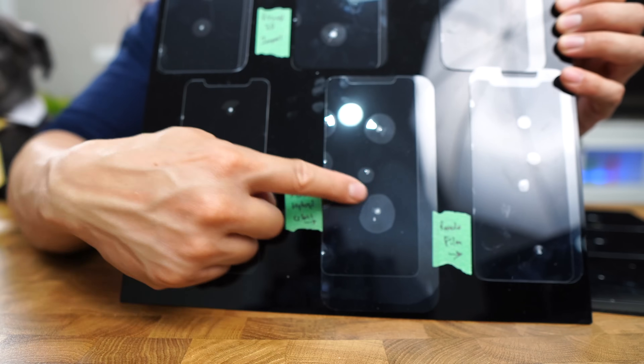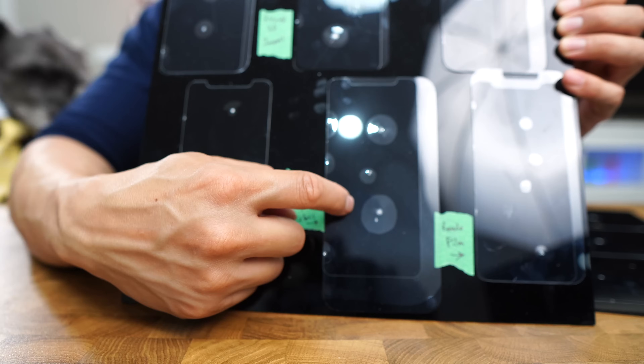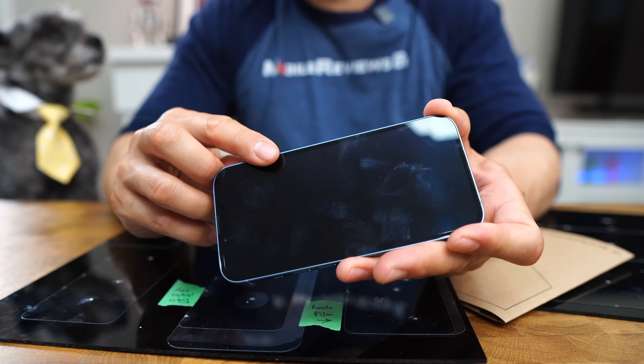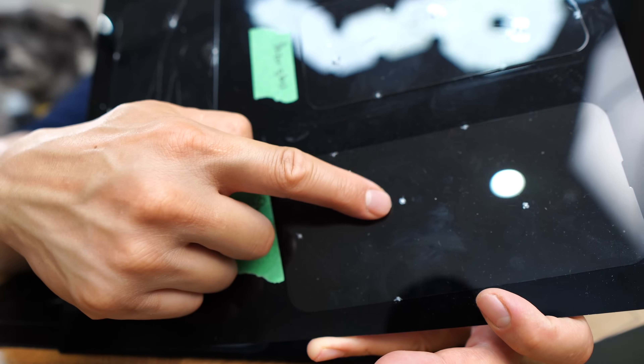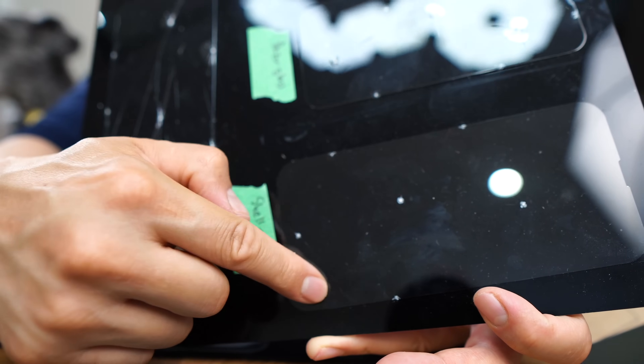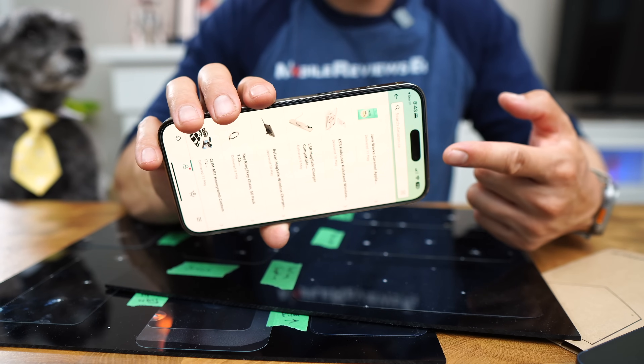Here's another difference to consider. If you get impact damage with a plastic screen protector, the protector will raise around the point of impact, and if it's along the edge, it'll start to peel off — leaving your bare iPhone exposed to scratches. With glass screen protectors, more often than not, nothing happens to the phone itself. Sure, you might get glass shards, but you can put some packing tape over it and wait for your Amazon replacement to arrive.